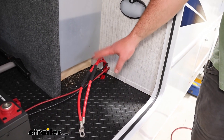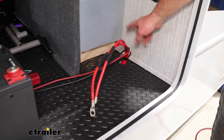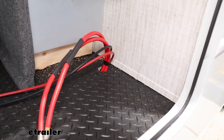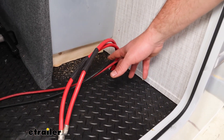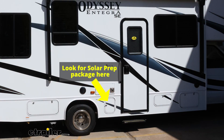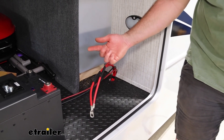Now we've got our cables run back to connect to our new battery. We ended up drilling a one-and-a-half inch hole in the bottom of our RV so we could run those up inside. Our RV was already prepped with solar wires, so we just took the extension wires that come with our solar kit and extended those from the cubby right next to the door back here. Now we've got it up inside ready to hook to our controller.